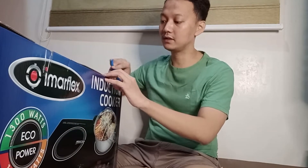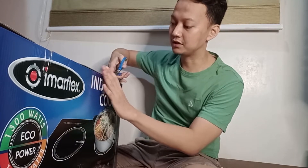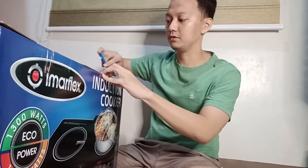This is part of the 12.12 sale on Shopee and I got a lot of discounts from the shop and also from Shopee vouchers.